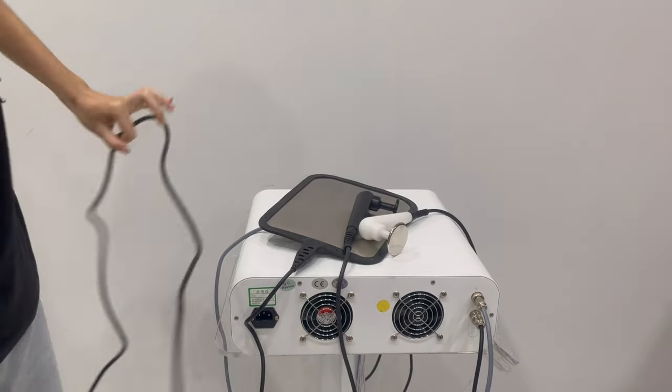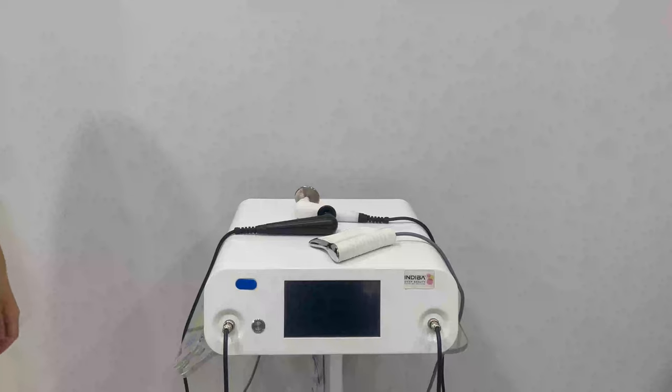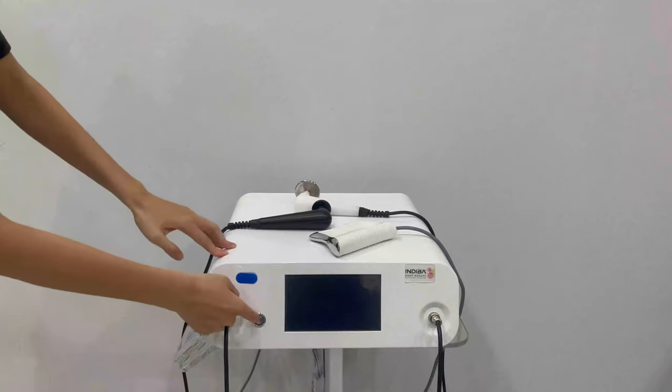The power cord connects here. Press this button to turn on the machine.